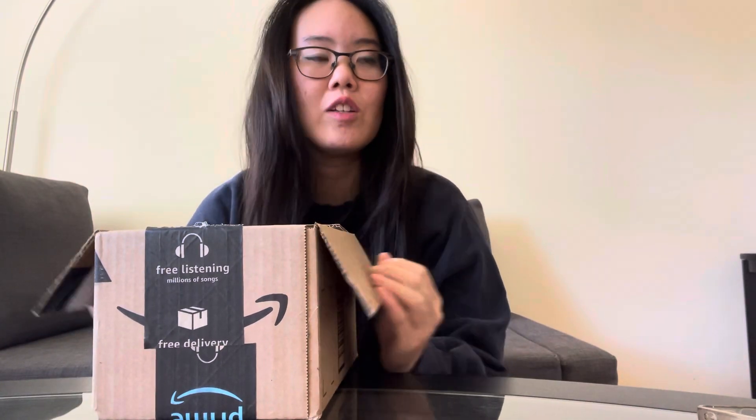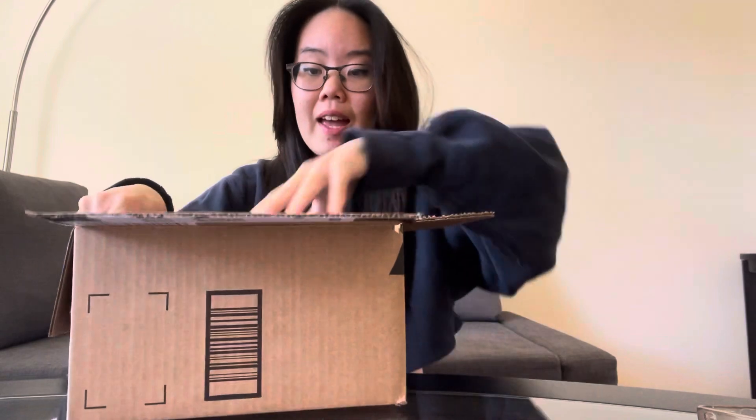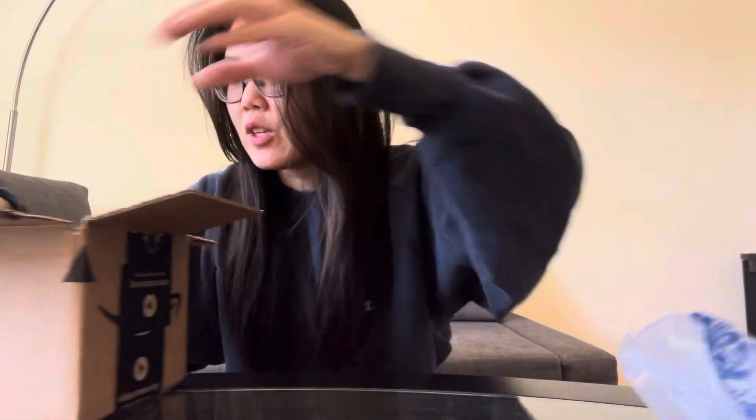They're all Korean skincare products because at this point I just don't want to use American products anymore. I think Korean skincare is way ahead and I'd rather be ahead of the game. So let's get into it.